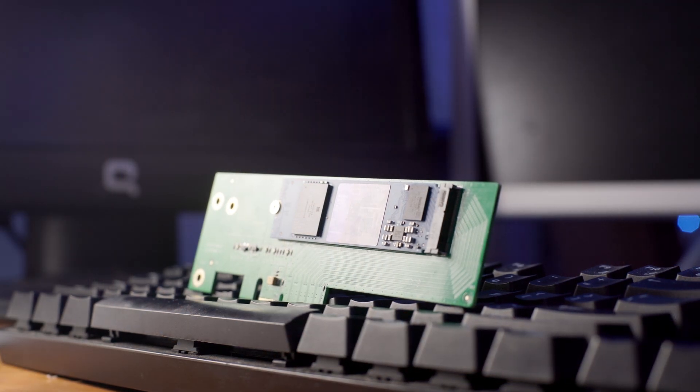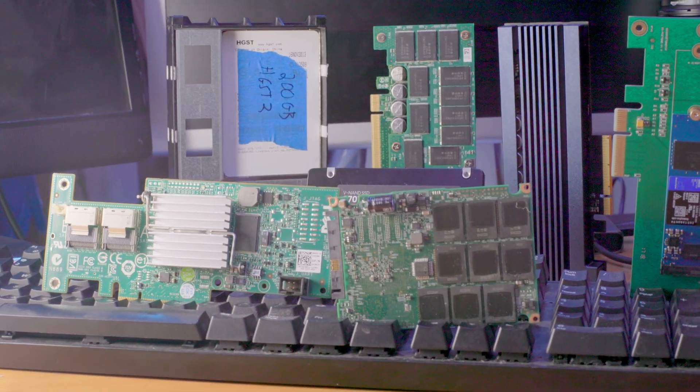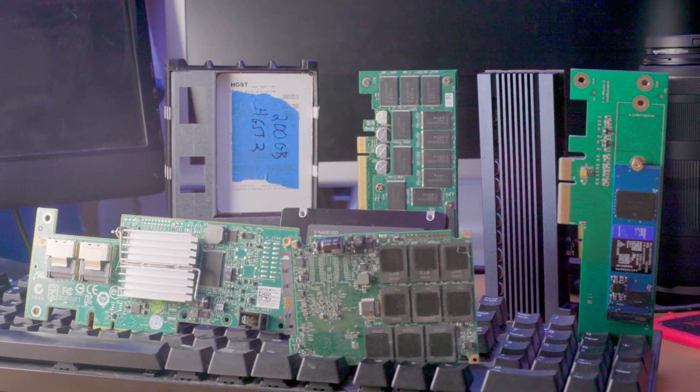I've bought many used server grade SSDs over the years. I found their prices, performance, and specs to be quite attractive compared to new SSDs at the time. But with new SSDs having their prices dropping very quickly recently, the prices are about the same between a used server grade SSD and a new SATA NVMe SSD. So I wanted to compare many different drives on a few different workloads to see what would be the better buy for something like a home lab or workstation system.